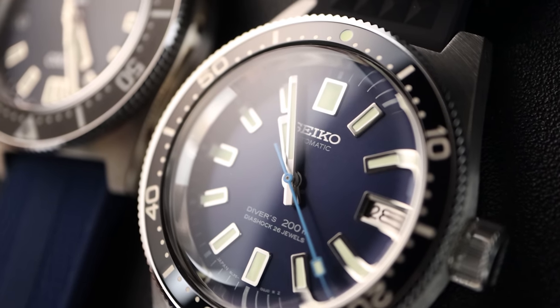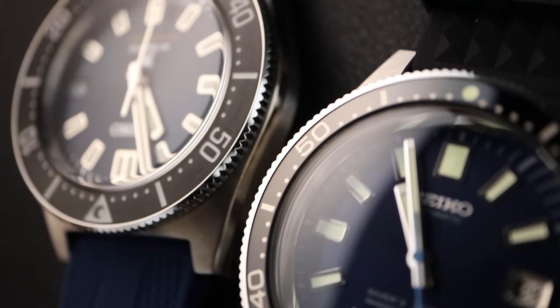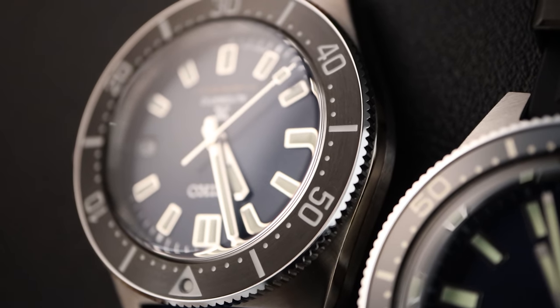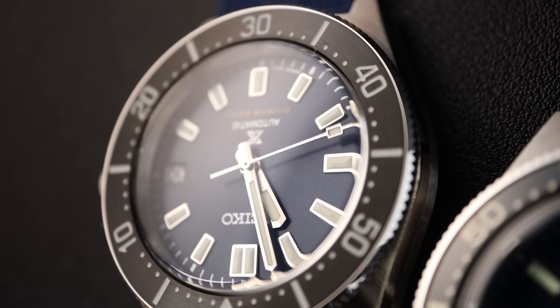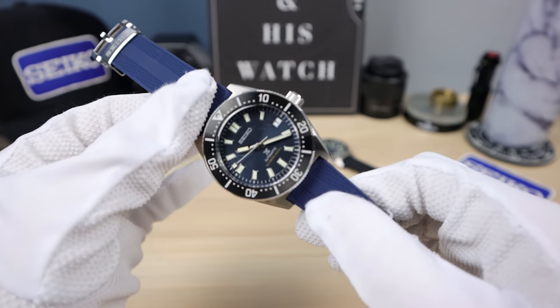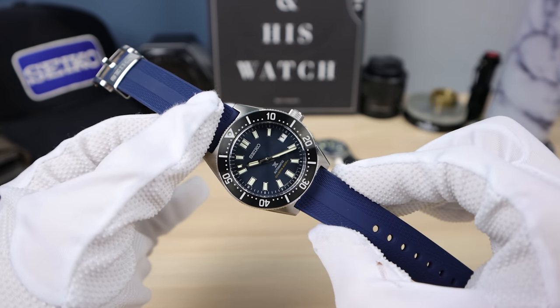It depends on your watchmaker's price to service — it should be only about $150 to service this and it should last a lifetime. However, there is a difference in quality between the two parts. You're getting a lot more quality in materials and workmanship in the 62 versus the 63. But then again, this movement can be crazy accurate. I regulated this movement myself, but it was doing horribly when I got it.